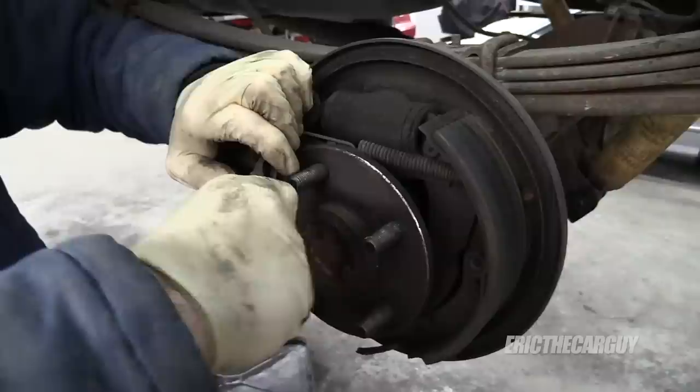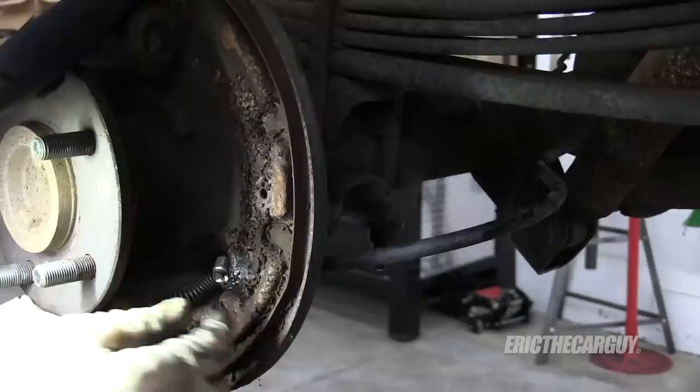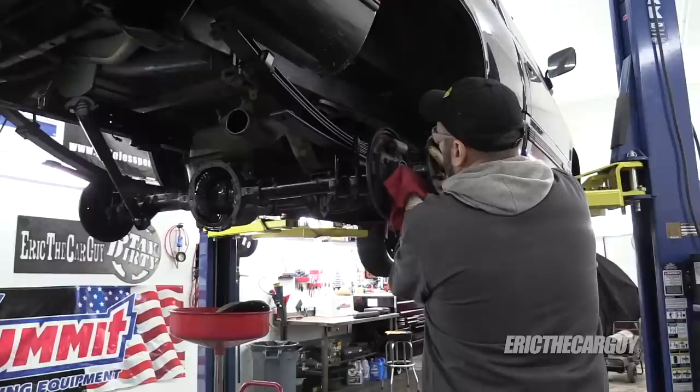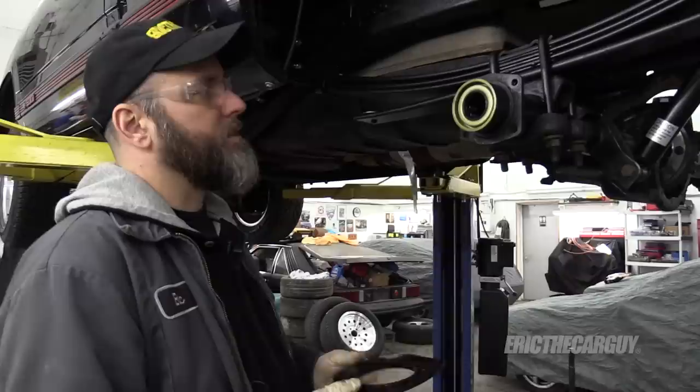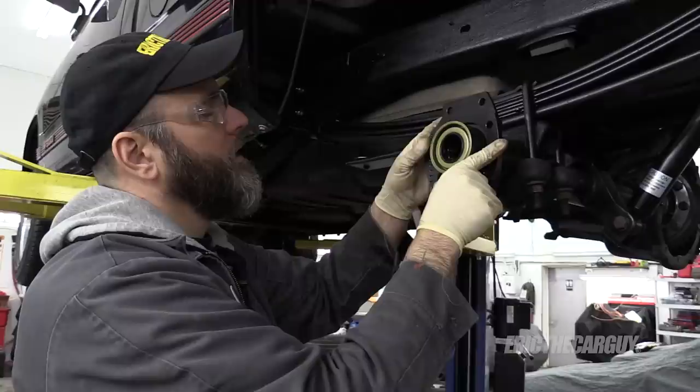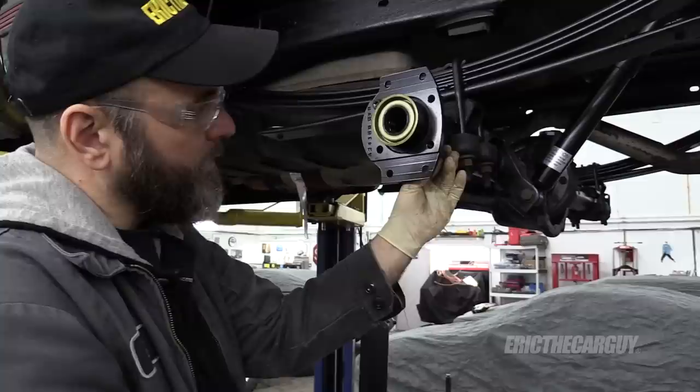In order to replace your drum brakes with disc, you first need to remove the drum brakes. I'm reconditioning this axle, so I've already removed the backing plate and all the brake assembly. Save your parking brake cables because apparently we're reusing them — there were no parking brake cables in the kit. Step one after removing everything is to install these plates: the step side faces you as you install it, and reuse the bolts for the backing plate, threading them in from back to front.